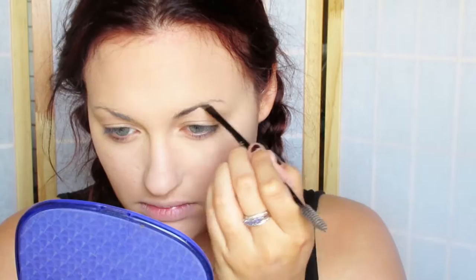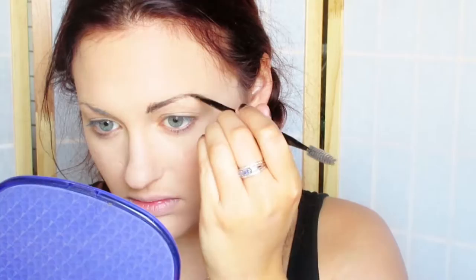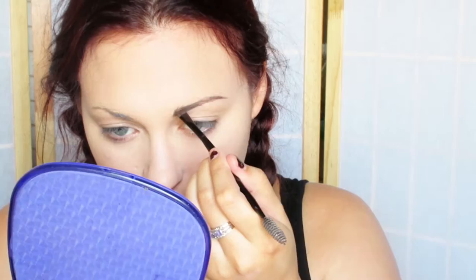Now I'm going to be showing you some eyebrow stuff. I'm going in with the Anastasia Dipbrow in dark brown, and I'm just going to try to make my eyebrows as straight as possible because Lucille's eyebrows are pretty straight. I'm going to fill them in to make them a little bit more straight.